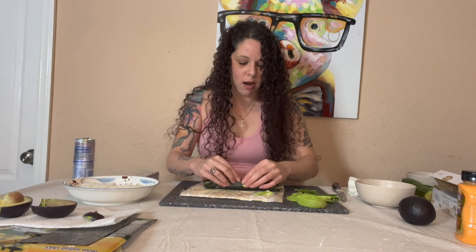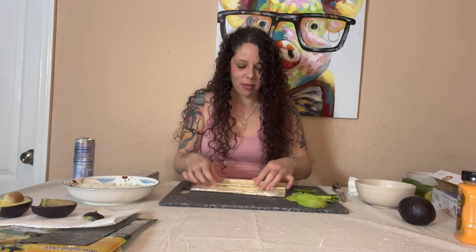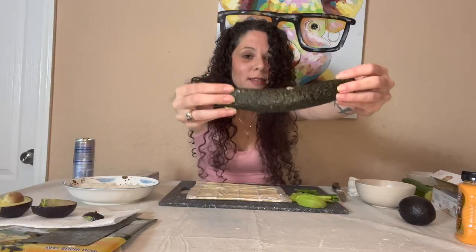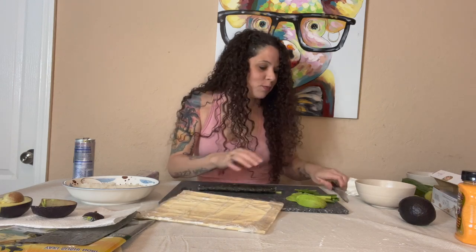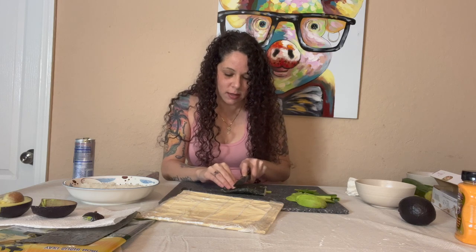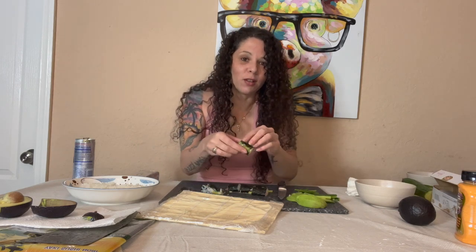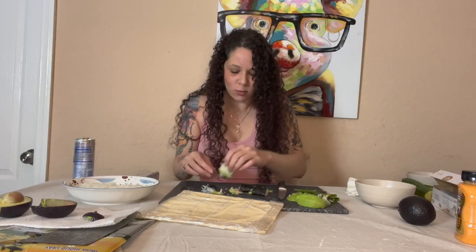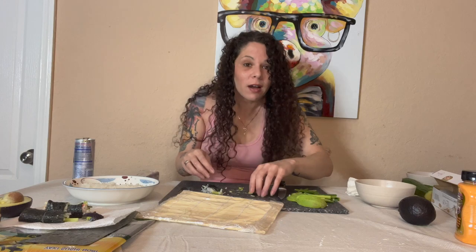I'm definitely squishing the avocado. I just realized what I forgot to do - I forgot to flip it! I actually wanted the rice on the outside, not the inside. Oh well. It definitely doesn't look how it's supposed to, but if you turn it to this side you could probably get away with it. We'll cut it and see. It's not going to look like professional sushi - it's first-time sushi. I want to try one more because I want the rice on the outside. And this one - I think it's just too much rice. Less rice. So that's a fail, but that's okay. Fail and get back up and do it again - that's life. It's when you give up that you truly fail.